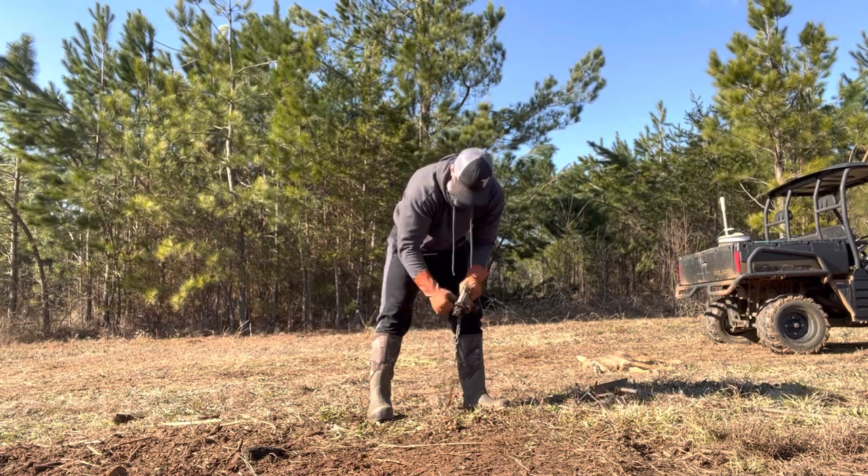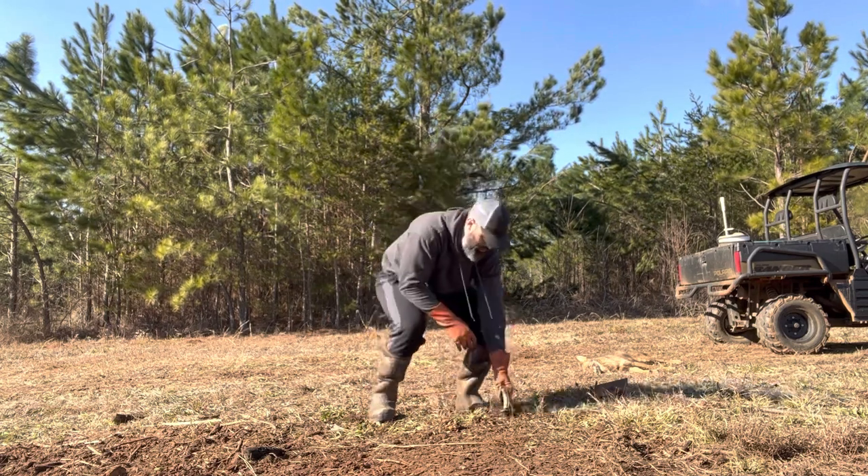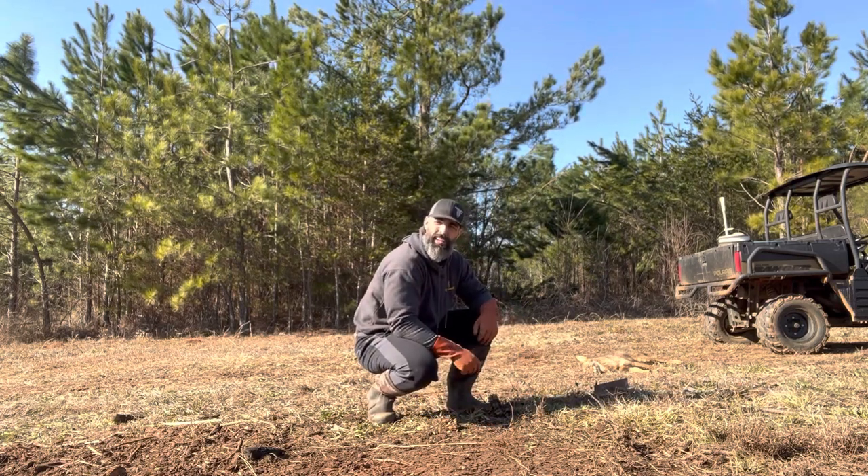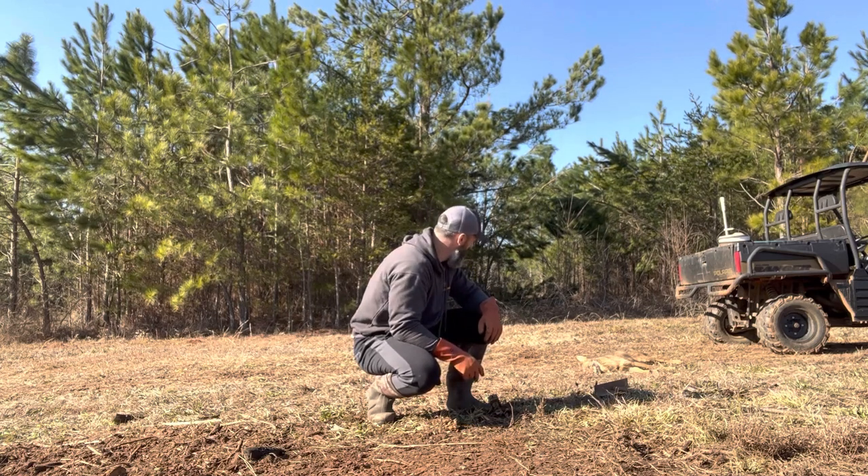That'll be it. I'm going to come just right out here and redo it. Anyway, it's a full day's work. One thing I love about trapping is it's always a lot of work.